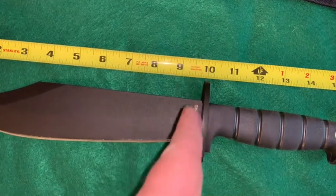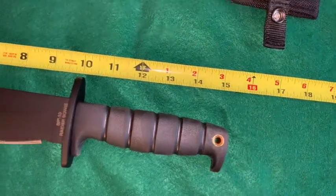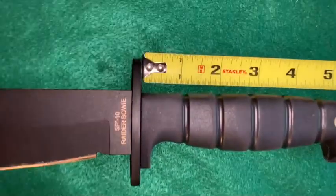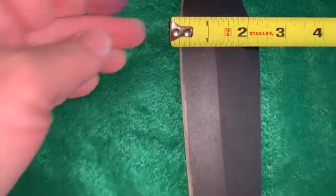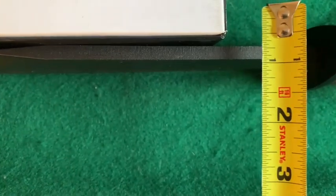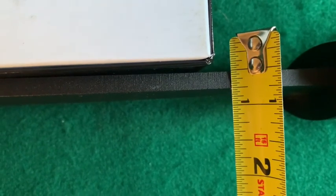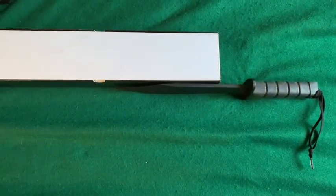It has about a nine-inch cutting edge. It carries all the way over to just a hair past 15. The part where you grip is about five and a quarter inches, which is pretty decent. At its widest you're looking at two and an eighth inches. And it really is a quarter inch — very thick stock of steel there, nice and beefy.